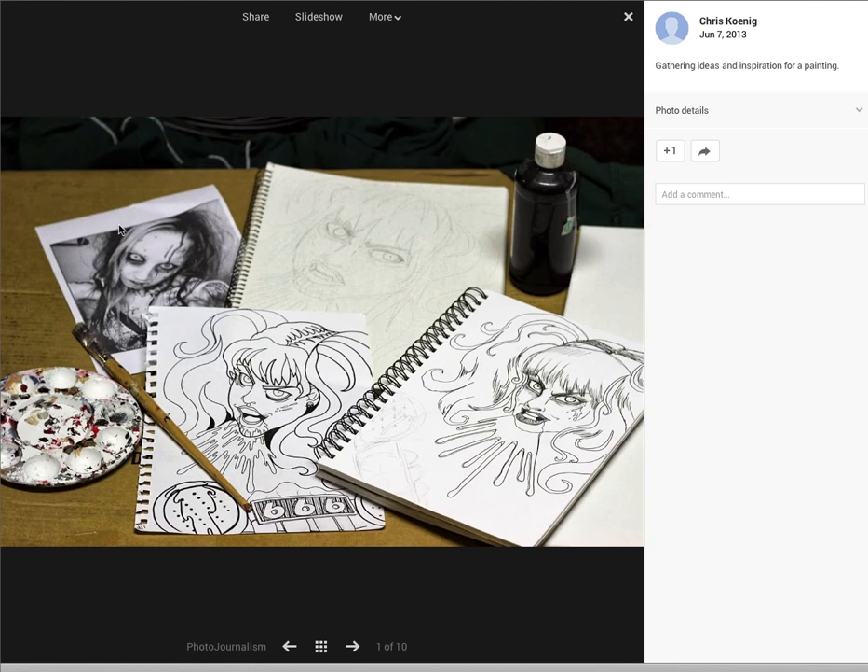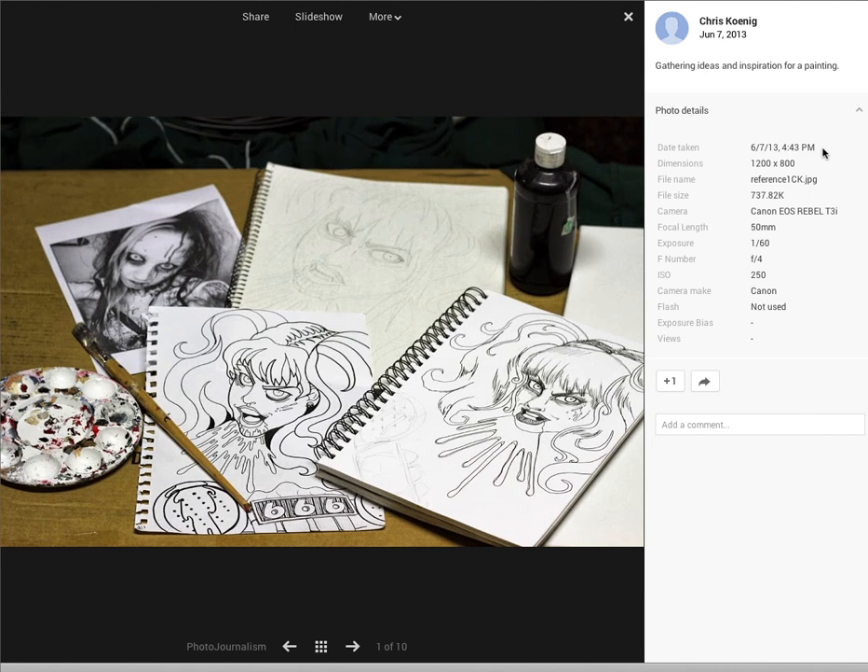I love the illustration. Very nice. And let's see what it says for photo details here. Shooting with your Canon EOS and you got a 50mm lens.